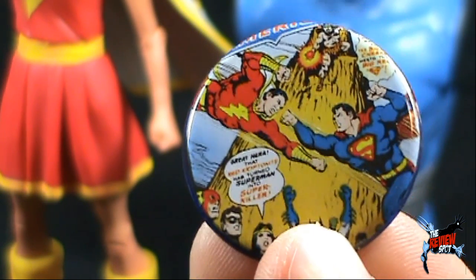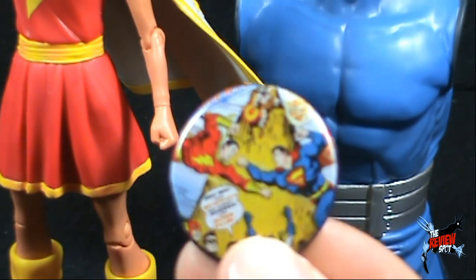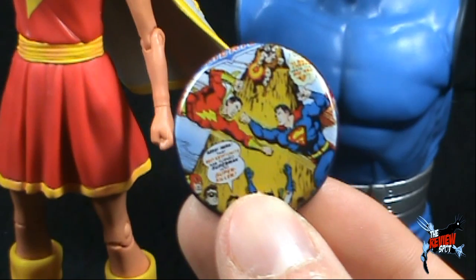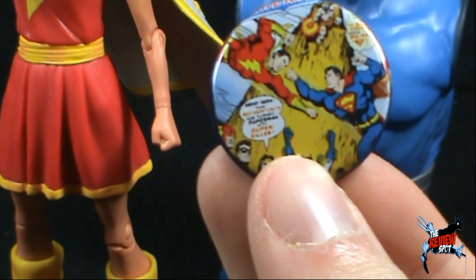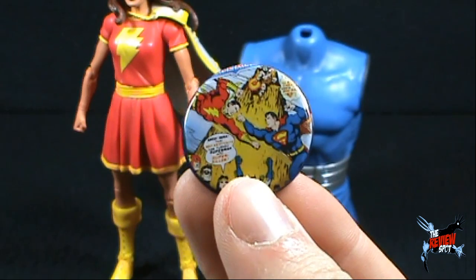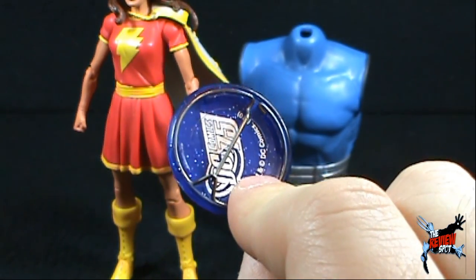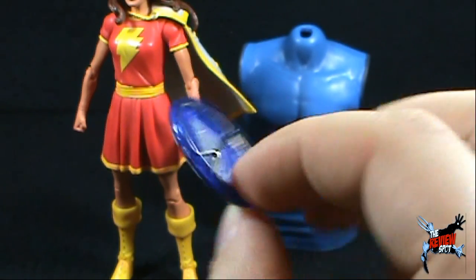I think it says "Great Scott" something - I don't know. My eyes aren't what they used to be. I can't for the life of me read what that says. Maybe the camera can help us - the beauty of technology. No, the camera's not going to help us. I don't want to spend too much time focusing on a button anyways. It is what it is. DC Comics, 75 years.